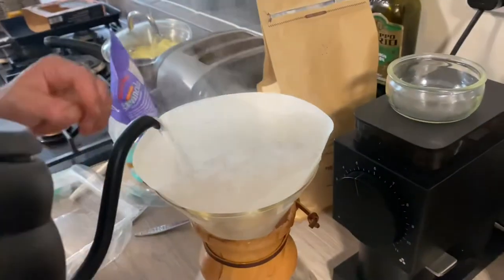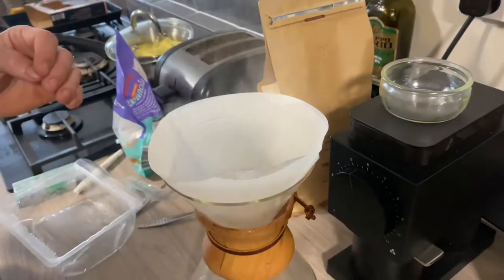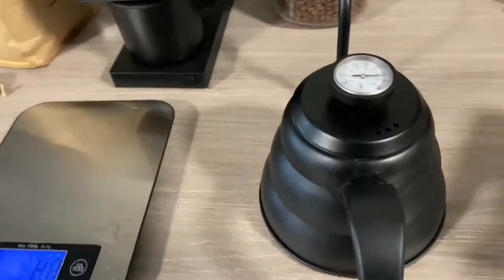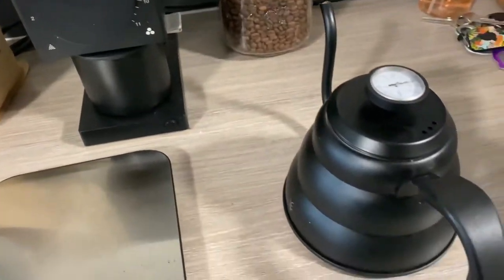Just going to wet that — that's just wetting, rinse the filter. Rinse the filter, yeah, because that will have a little bit of just like paper taste — not good. So always start off with a nice clean rinse, like mama said.